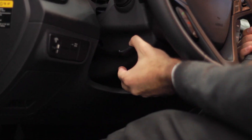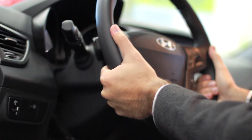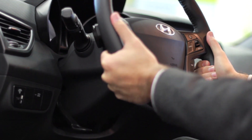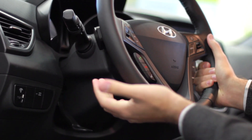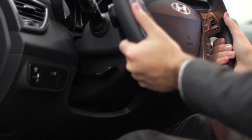To adjust tilt and telescopic, all you have to do is simply on the left side of the steering column, pull down the handle. You'll feel it release where you can pull forward or backwards as well as up and down. Once you've found a good spot, just press the lever back up and it will lock into place.